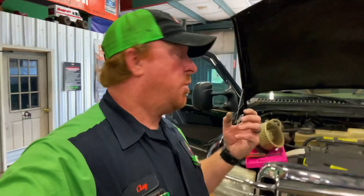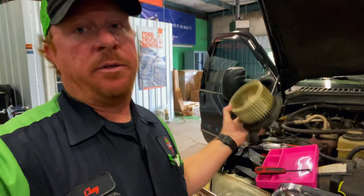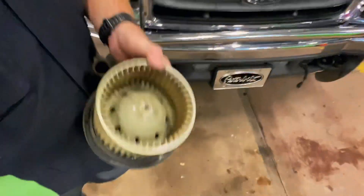Like I explained in the intro, we're working on a 2000 Ford F-250. It's the same way with Kenworth, Peterbilt, Freightliner — pretty much anything that's got a blower motor on it that has the plastic wheel attached to the shaft.